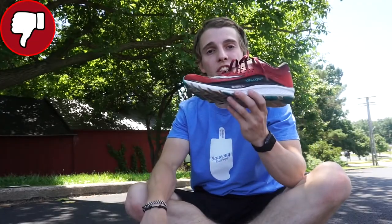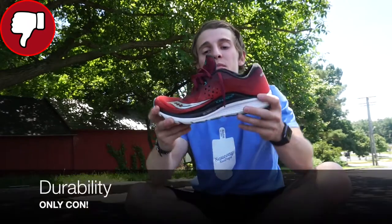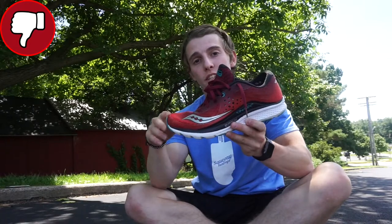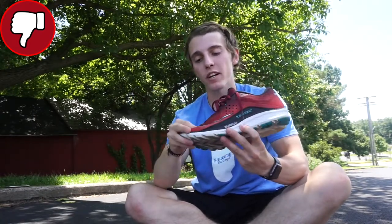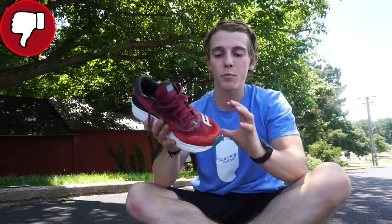My only con with the Sulcany Canvara 8 is going to be the durability. Sulcany made this shoe to be super lightweight and super fast, which they did a great job with, but when it comes to durability, it lacks a little bit. If you were running any light trail with this shoe, running on gravel or anything, and caught a bigger rock or snagged on the upper, I'd be afraid that it might rip, because it is pretty thin.